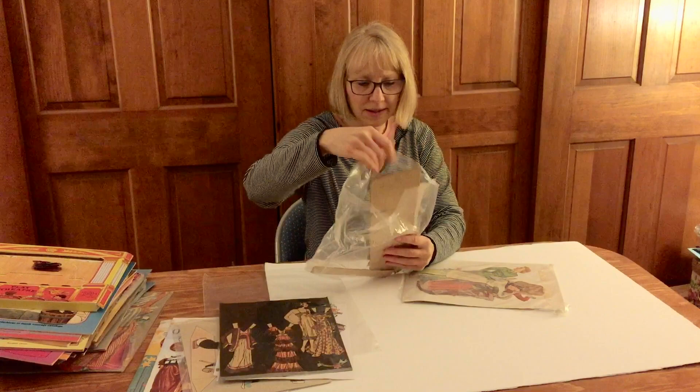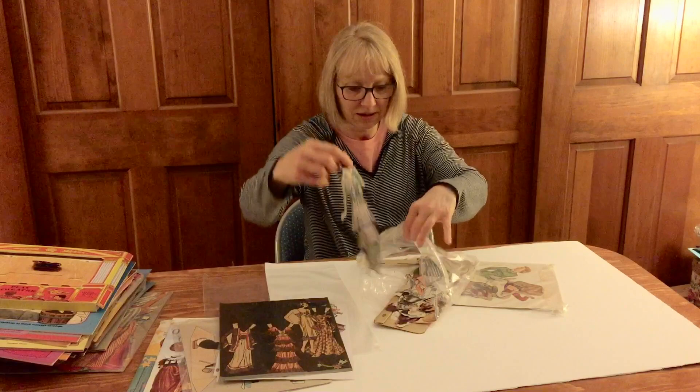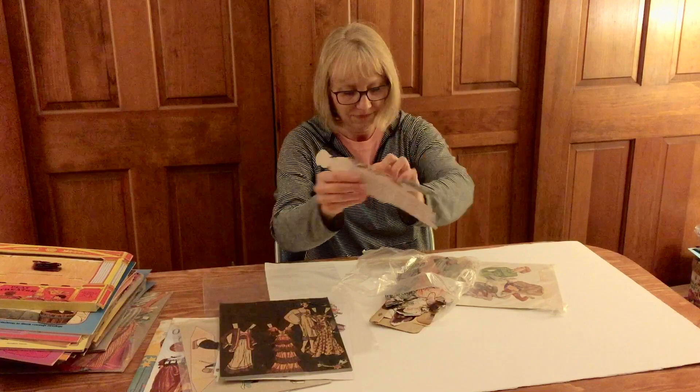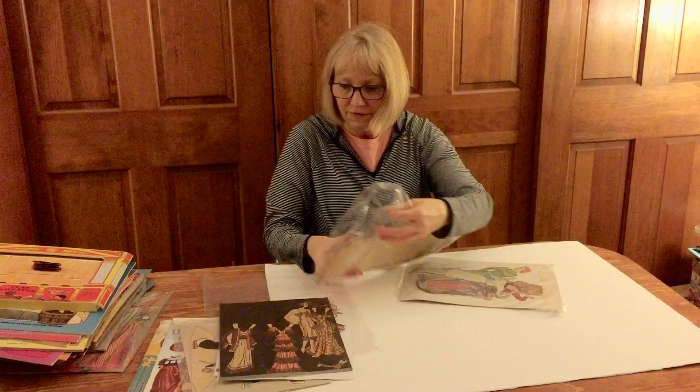I think these might just be fashion ladies — oh my gosh, I know who's gonna want those. Oh, they're so pretty! Oh, I love this era so much — and look, there's a little teeny little people in here. Look how cute — so tiny. Okay, that's fun.